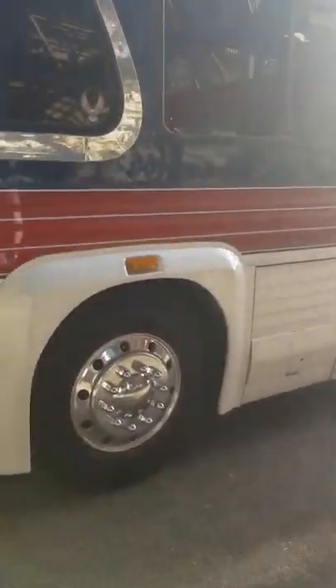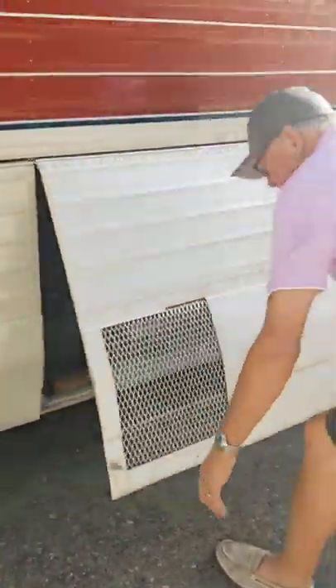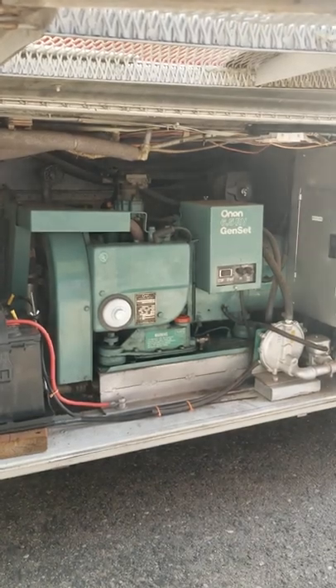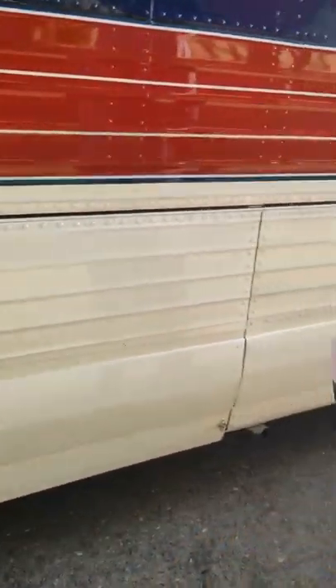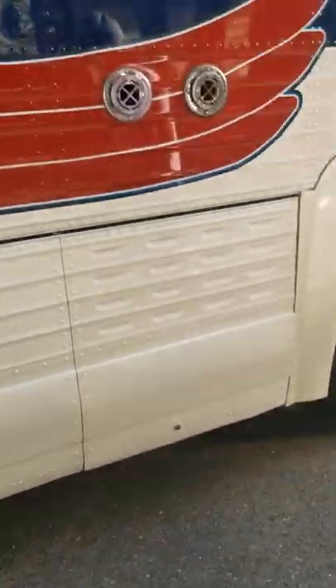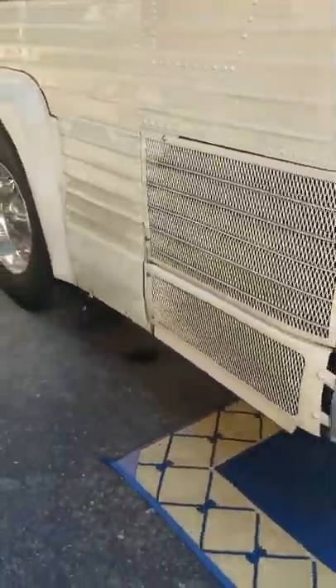On the driver's side we have a 6.5 generator. I try to keep it detailed out really well. I've got a 20-gallon water heater on the other side of it. We have a bay here for the black and gray water, and then this is where our engine batteries are — we shut them off at night. We put a brand new 15-gallon radiator in it.